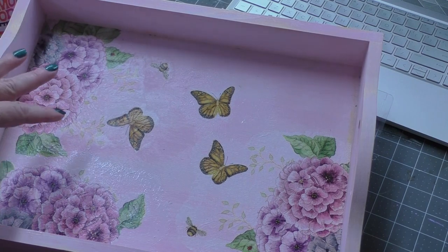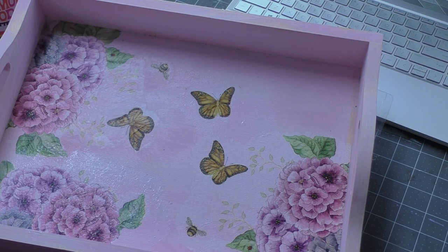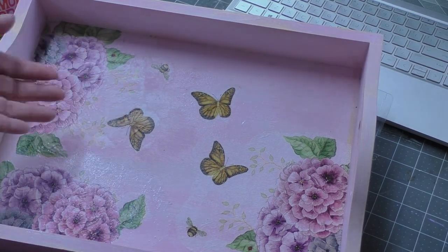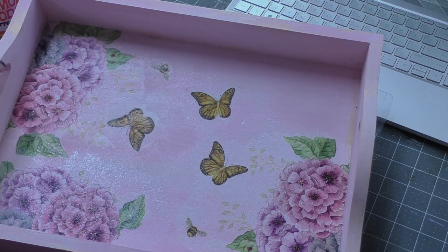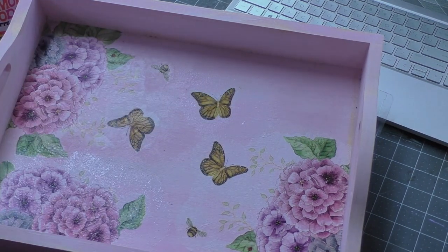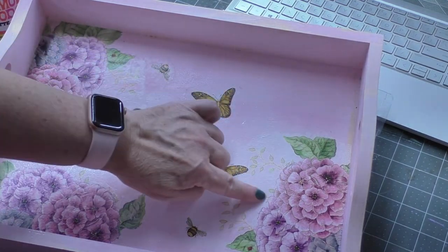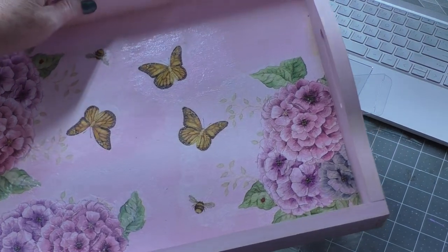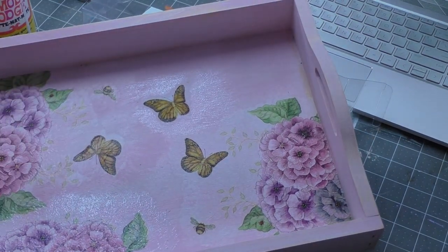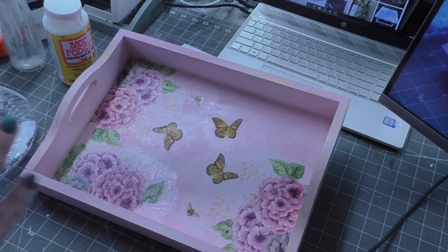The Mod Podge dries clear so you won't have to worry about stuff showing through. If you're careful about your base — like I said, I went over this with a White Magic Voodoo Gel Stain white wash because I knew the back of my napkin was white — that helps a lot. Over here this is my mistake: I left all of that napkin in those areas and I should have just cut that away before putting it on. But you can use the whole napkin in your tray if you want to.